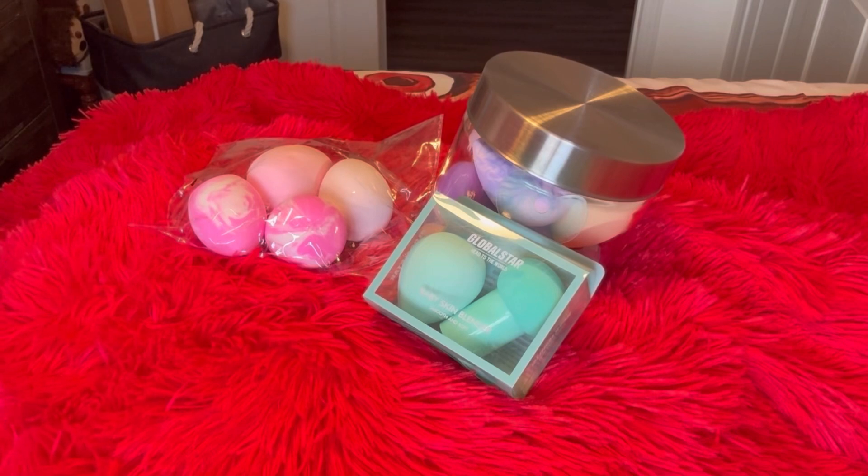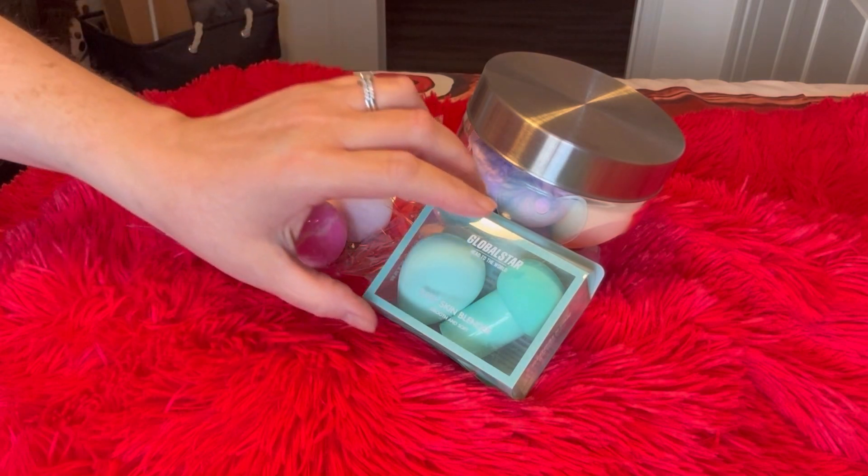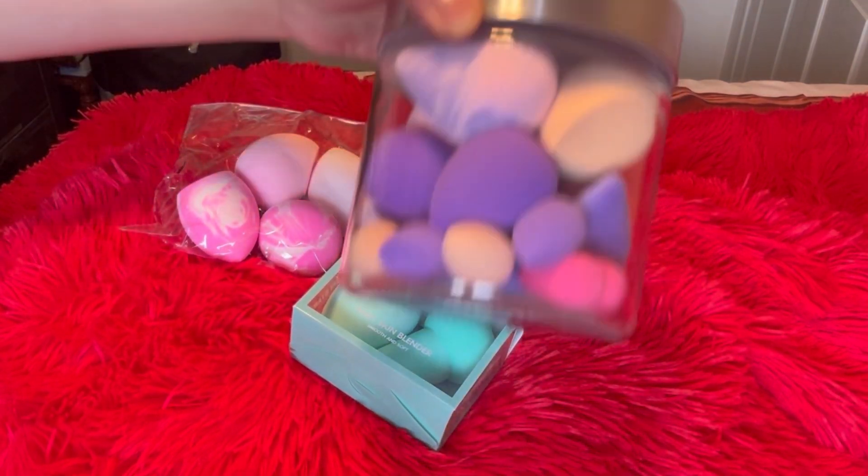Hi guys, welcome back to my channel. I never made it back on yesterday, sorry about that — things are crazy busy. Today's just a simple video about beauty blenders. There's not much you can say about beauty blenders, but I had some sent to me by Global Star — or actually they sell them on Shein.